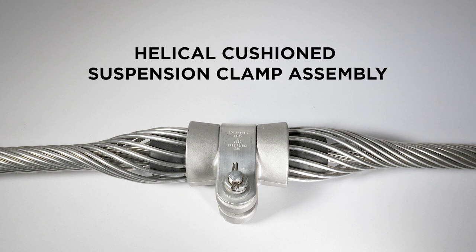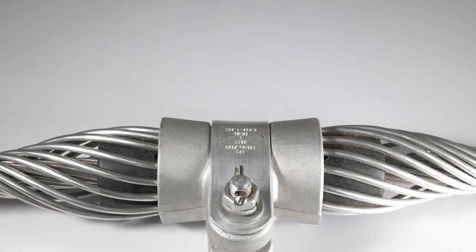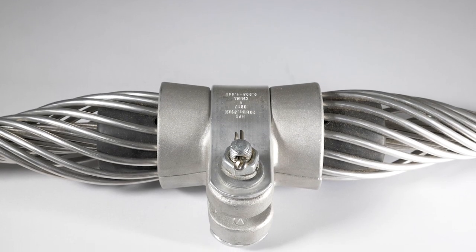The following video details the typical installation of our Helical Cushioned Suspension Clamp Assembly, or HCSA. First, let us familiarize ourselves with the components of the HCSA.